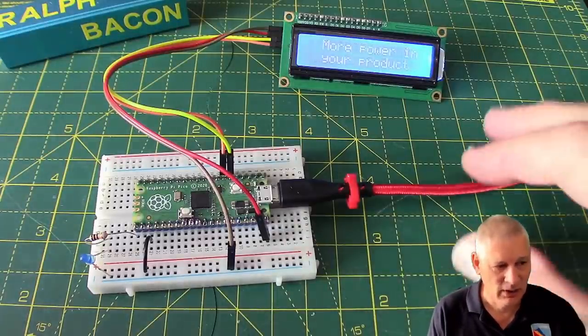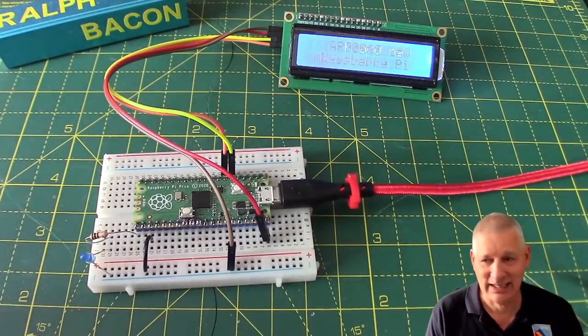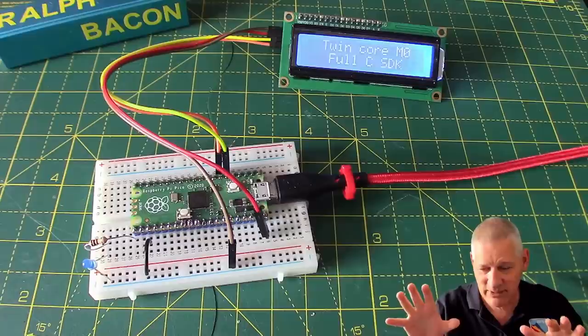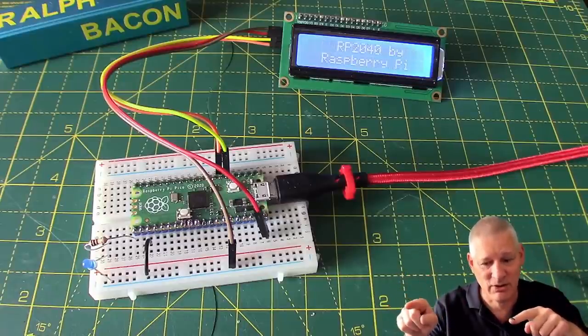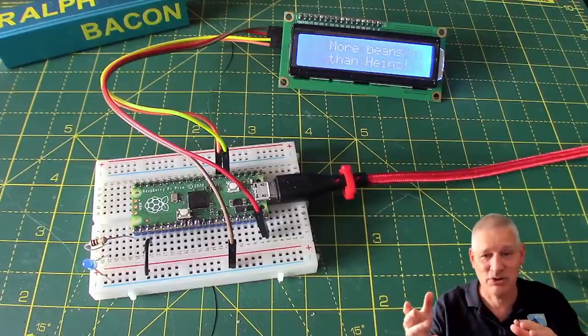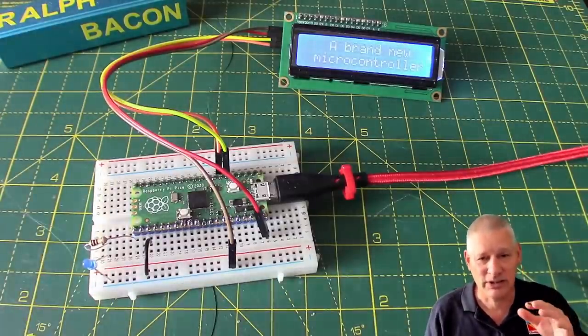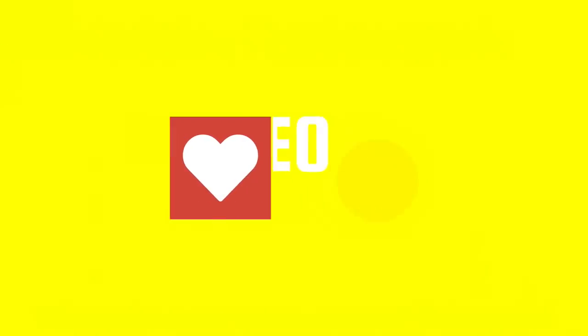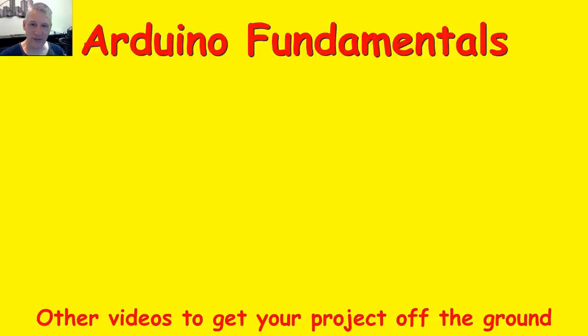This is still an ongoing investigation - exactly what the Pico can and can't do. I think we're done here today. Please don't forget to go and visit my sponsor - they're keeping the show on the road and they've got some good quality stuff there as you just saw from that board. I'll see you in the next video. I hope you're finding these videos useful and interesting - there are plenty more to choose from, and if you'd like to subscribe just click on my picture below. Thanks for watching.